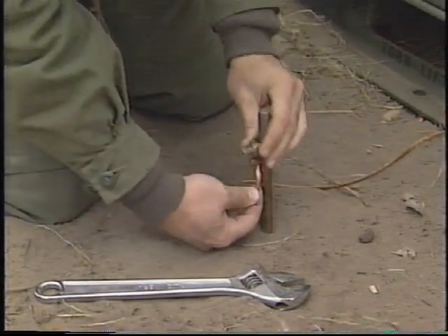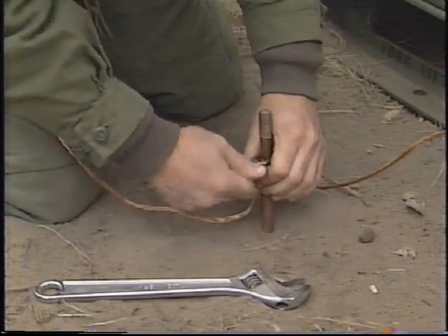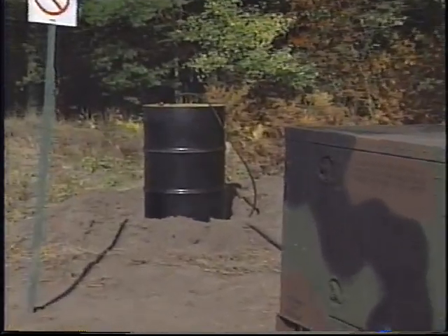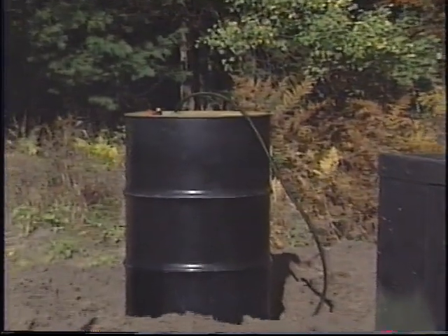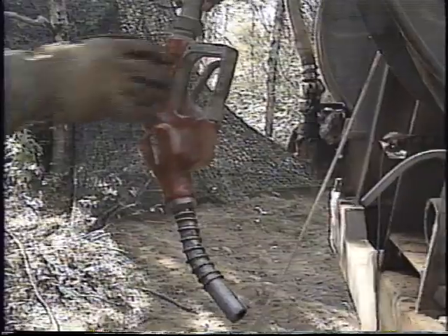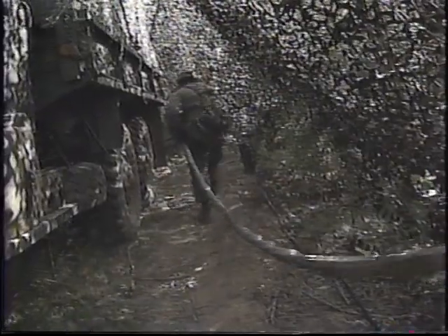Do not operate the generator set until grounding has been done. Serious injury or death can result from operating an ungrounded generator set. If the site is semi-permanent, you may need to hook up an auxiliary fuel tank to provide fuel for extended running periods. In all cases, it should be arranged that transport fuels the generator daily.